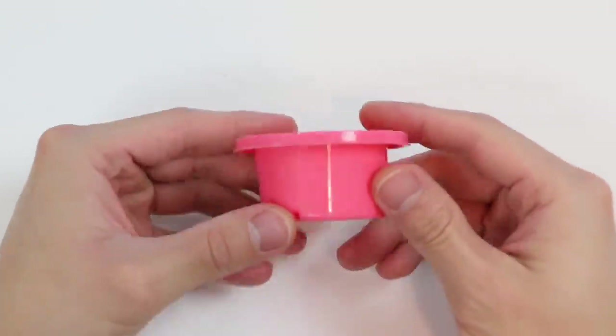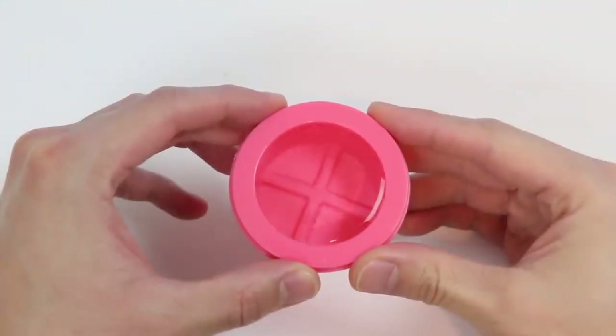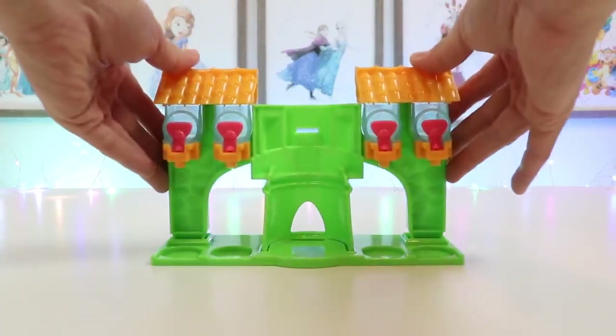So let's start by filling our ice cube tray with water. Now let's put this in the freezer to create ice. While we wait for that, let's get everything else set up.